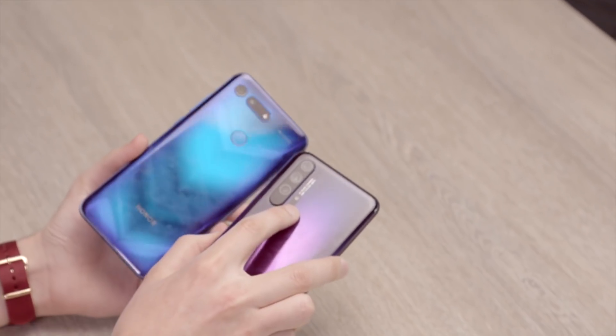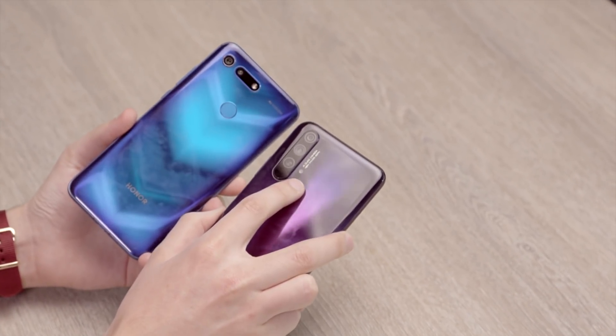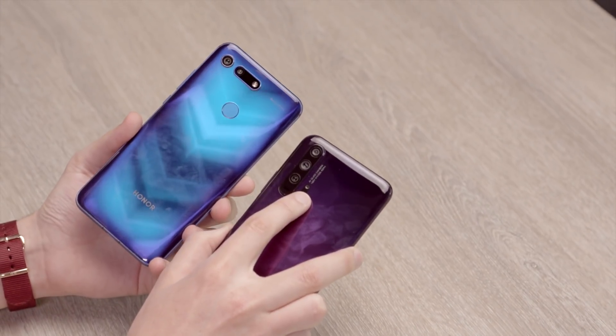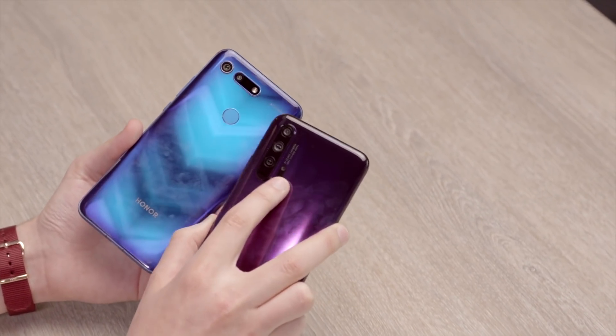It's also worth pointing out there is a fourth lens on the 20 Pro — it's a quad camera. That's a two-megapixel super macro lens designed for being like four centimeters, about two inches, away from what you're shooting. I wouldn't worry about that. Most people don't shoot photos like that very often, and at two megapixels it's not tremendous quality. So don't let that sway you — ignore the quad camera. It's the triple camera that matters.